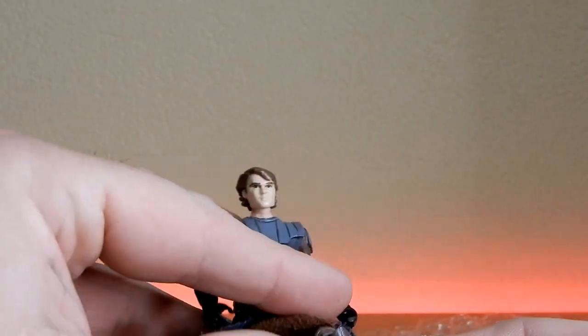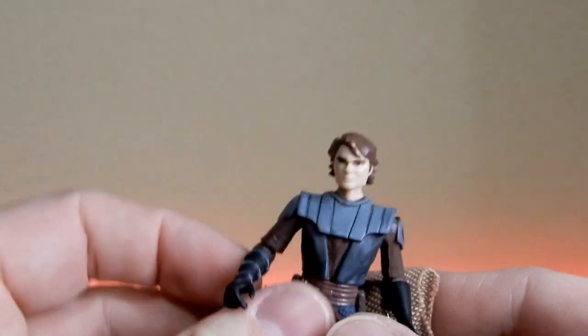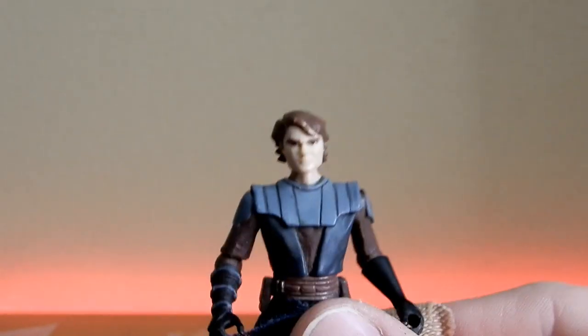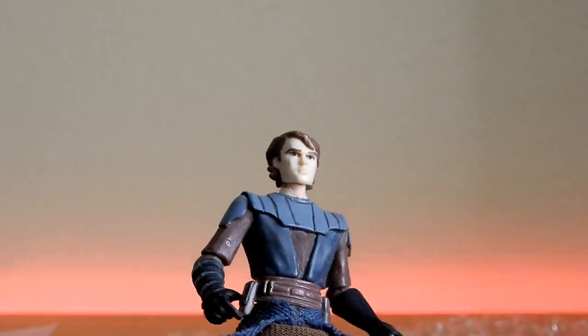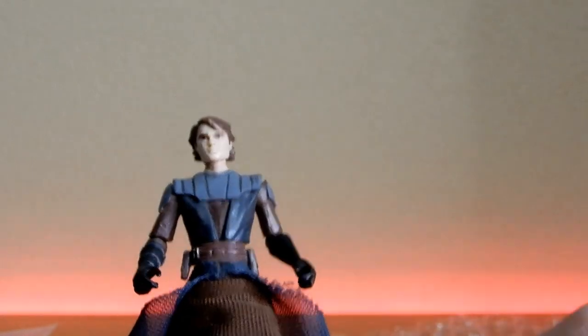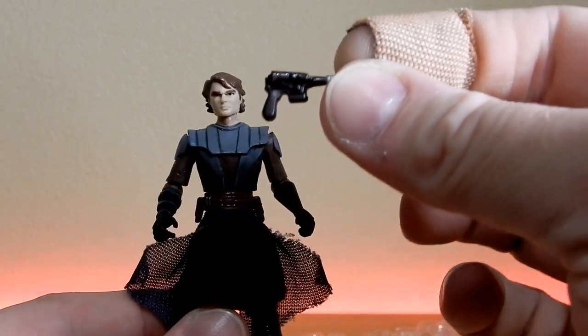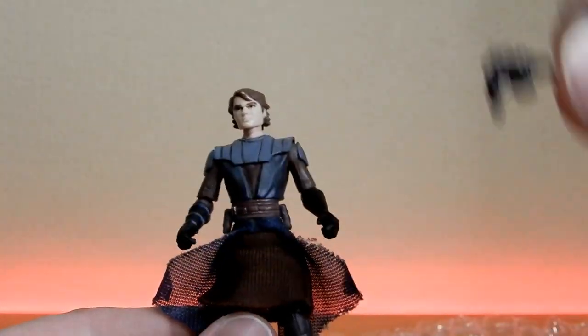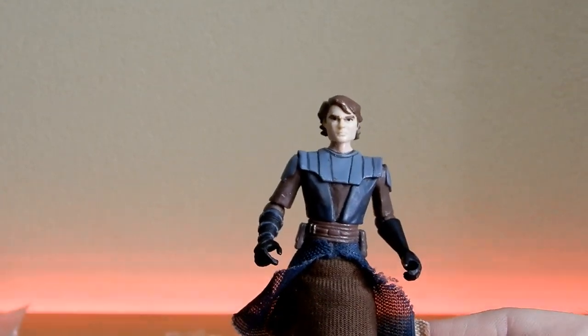Just for the sake of having the added articulation — at minimum the knees and the ankles — I think it's a far better option. A little bit of paint missing off the hair but otherwise he's looking okay. I wondered what was going to happen because he was pictured with a blaster, but I've got plenty of lightsabers so that's cool. Yeah, undecided exactly what I'm going to do with this Clone Wars Anakin, but we'll see.